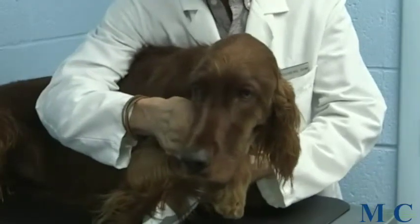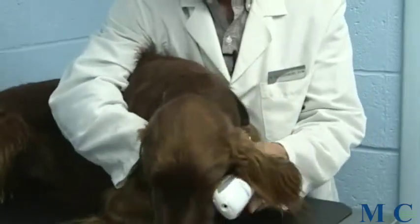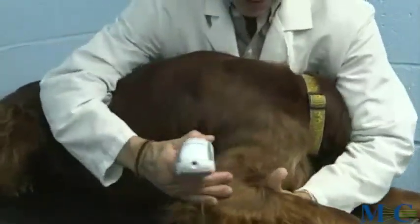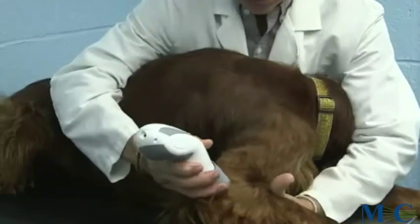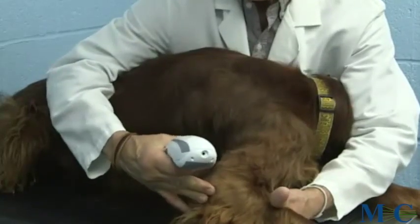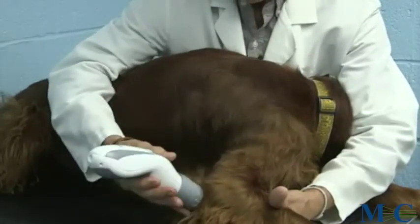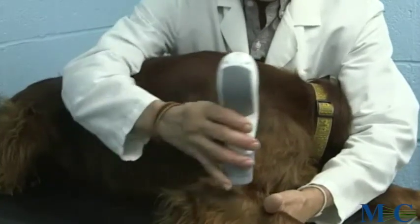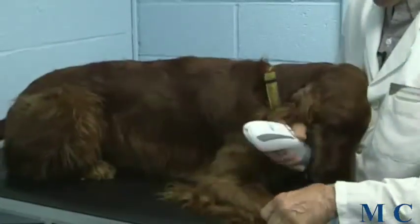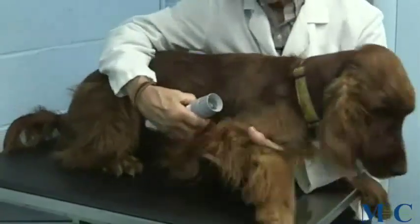The next area we would treat is the affected area itself — in his case, if we're talking about the elbow, we're going to treat outside the elbow, or laterally over his elbow. If he's a bigger dog, it may take a couple of placements. If I palpate and find the problem is specifically in the posterior area of his elbow, I may just treat posteriorly. On the other hand, if it's toward the anterior or front of the elbow, I may have a second placement there as well. We would also come to the inside of the elbow to make sure we get all the joint surfaces, since we're now treating target tissue.